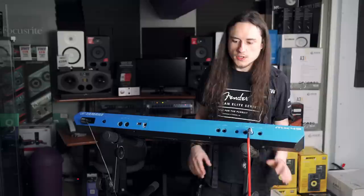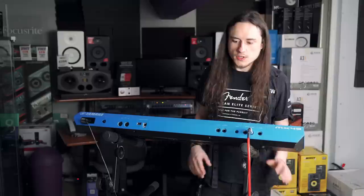The keyboard itself is designed to be minimal - less fuss, less hassle - and just get on with it and enjoy making your music.